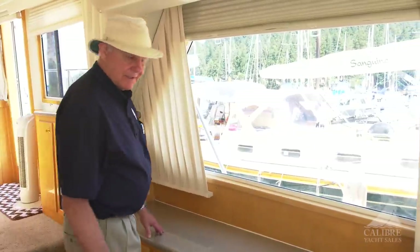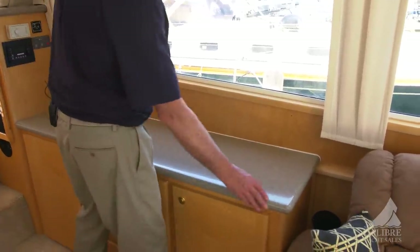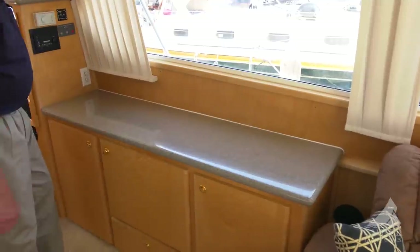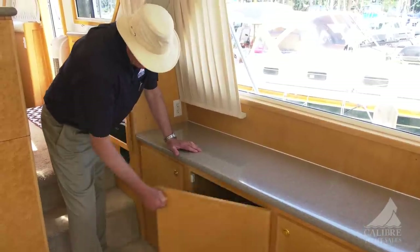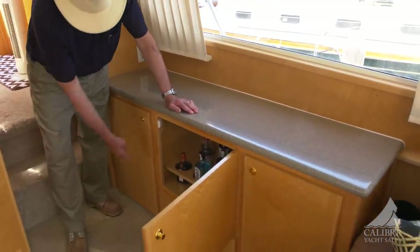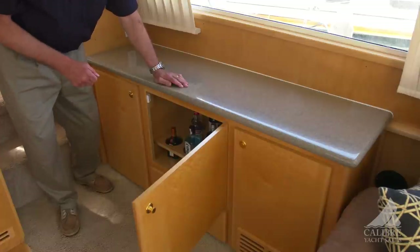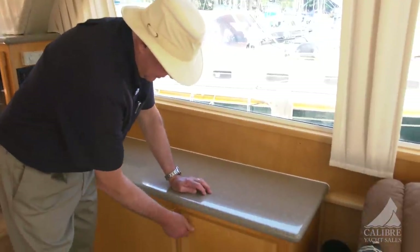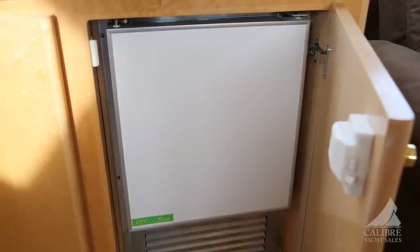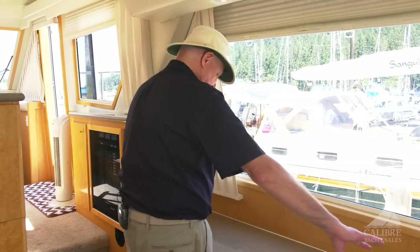Over here on the starboard side, we've got a really nice credenza, again in that beautiful Corian with these rounded corners — beautifully crafted. In the forward locker is a locker, but down here is the bar. Notice how each of the bottles has its own recessed holder to keep the bottles in place. And of course, no bar would be complete without an ice maker — the ice maker is hidden behind this door, kind of out of the way — and a great surface to mix your drinks and hand them out to your guests.